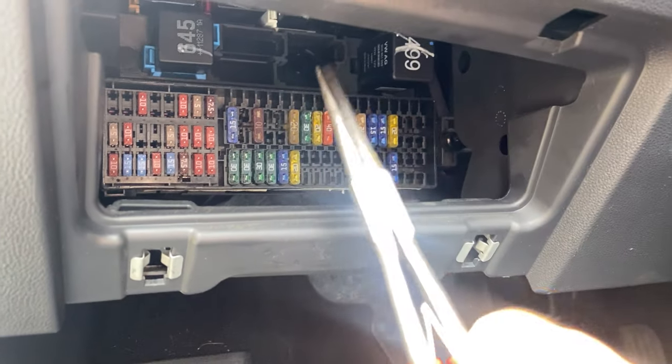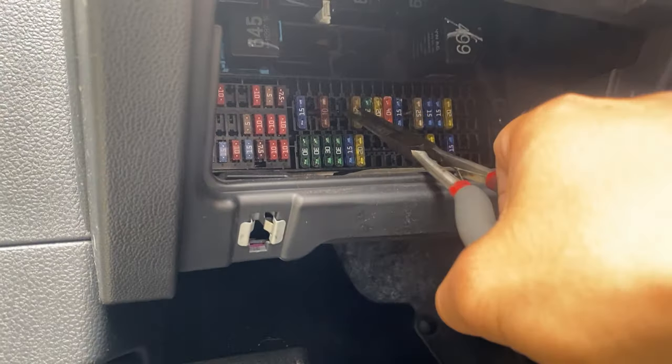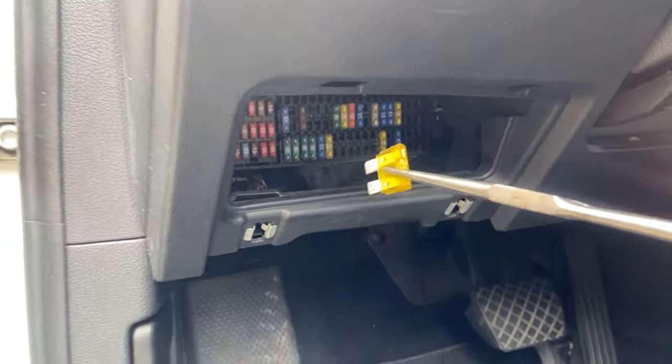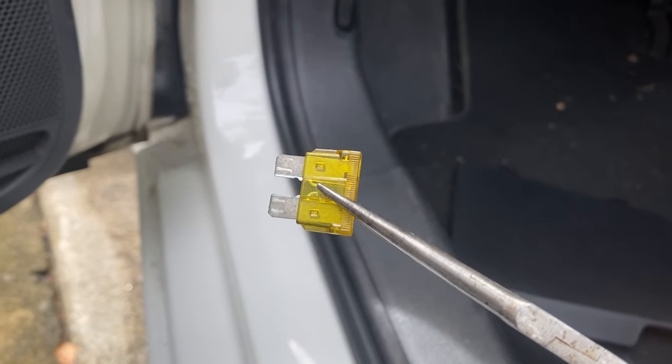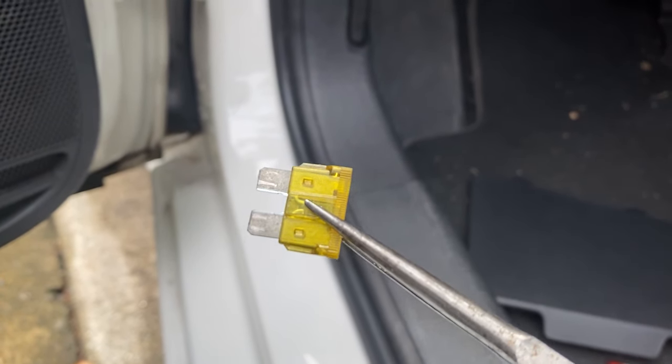So pull this out using something like this. As you can see, this one is burnt — this is done.